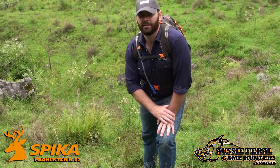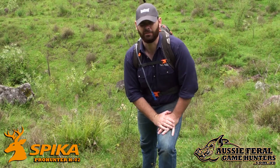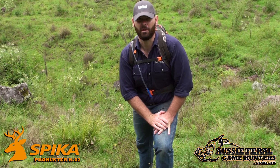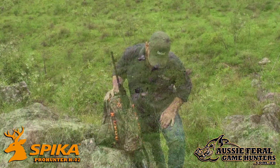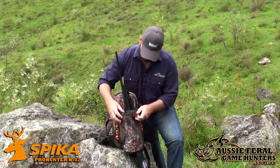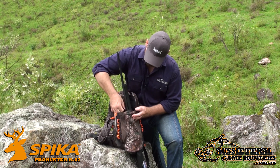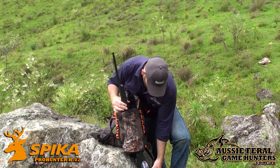The beauty of the Spyker Pro Hunter pack is your rifle's on your back so you can have free hand operation in the field — you can climb up hills without any nasty slips or trips while trying to hold on to your rifle. To take the rifle out of this pack, all you do is undo the top clips, release the velcro and remove the sock.